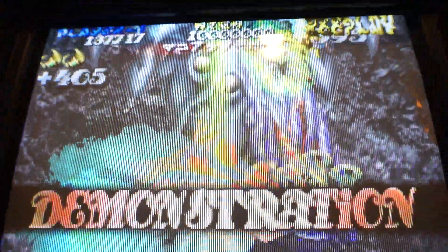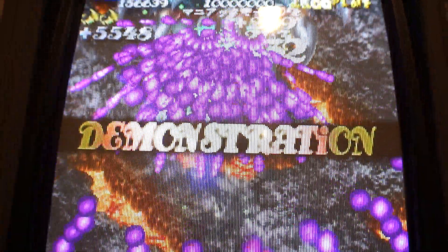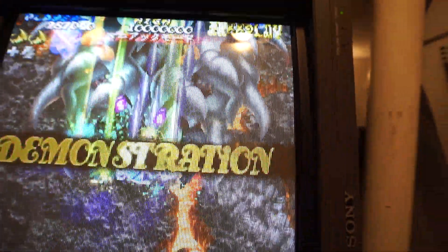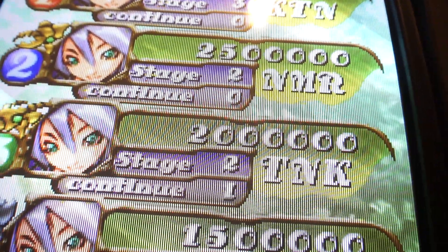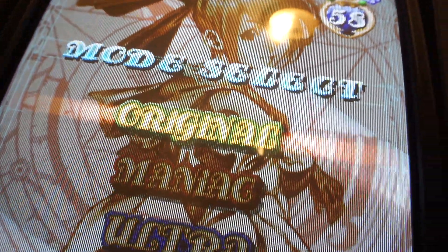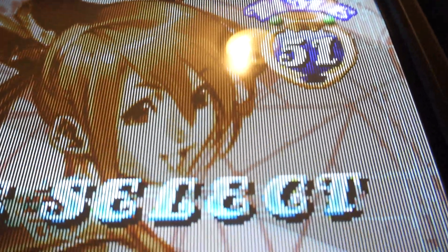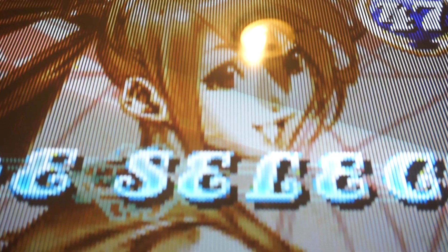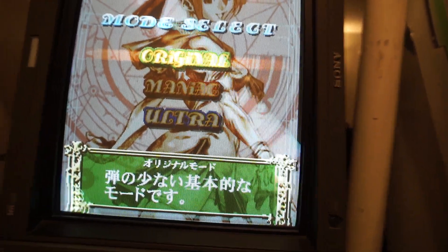I actually set the shutter speed to 50 as opposed to 60, because if I put it on 60 you see a little bit more of a pulse. Pretty good quality, I guess — looks okay. The BVM does put out a real freaking sharp image, I tell you. Doesn't even do it justice here. Nothing like playing on a good old CRT power tube — it's the best.